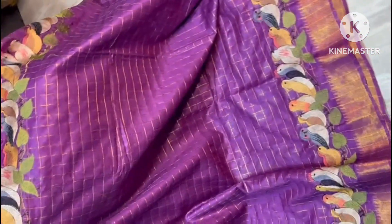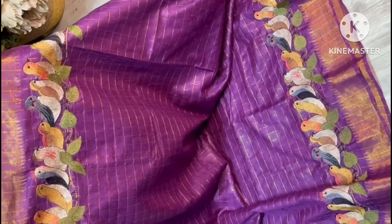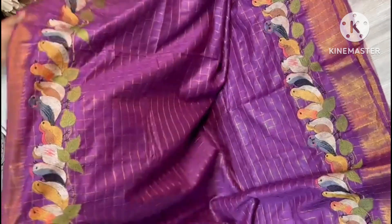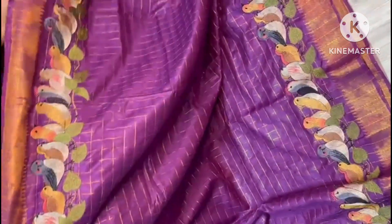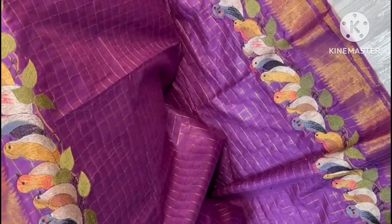Dark purple color combination Balagapuri sari is here in a new concept. Both side borders feature temple weaving in equal length with birds embroidery — very pretty and a real highlight for the sari. Have a look, so pretty, and what a cute color combination.